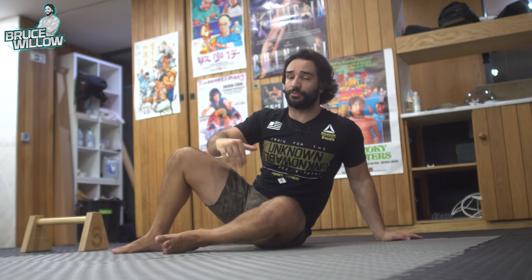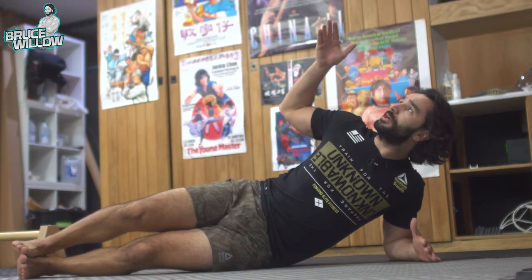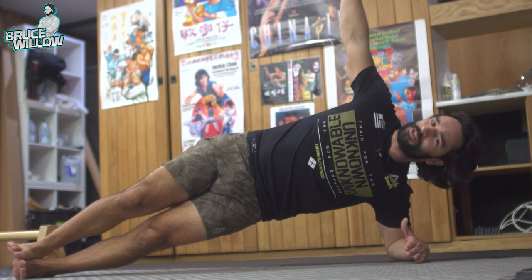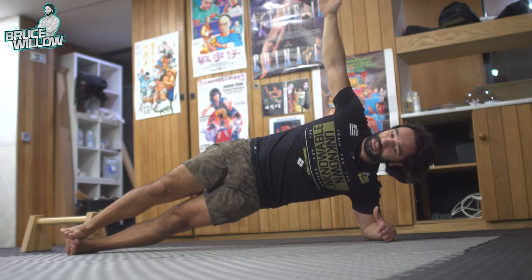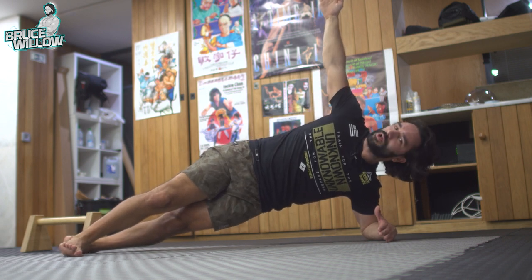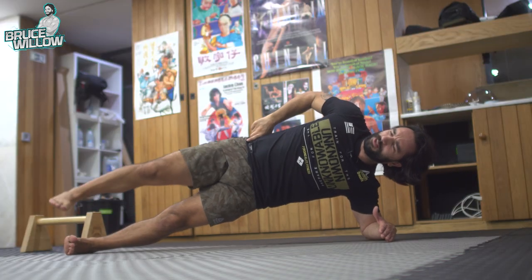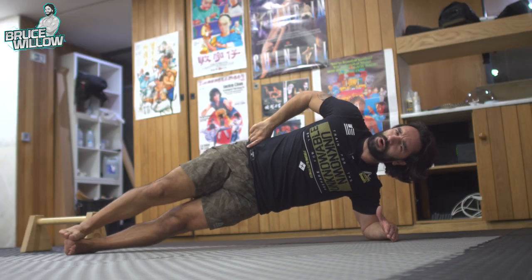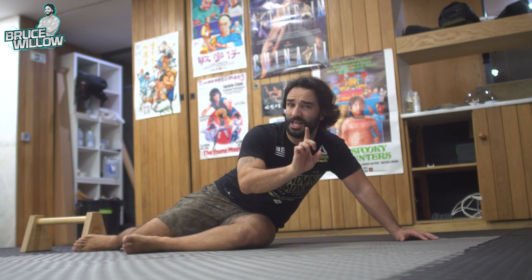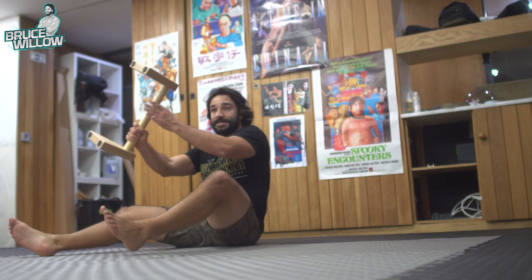Then obviously you have side planks — I'll give you three variations. The first, very basic: elbow in line with the shoulders, one foot on top of the other, point up to the ceiling, and keep your hollow position. If you have a hard time, put the lead foot in front of the other for a neutral spine. Another way: lift and lower the upper leg repeatedly — this will work your glutes as well.